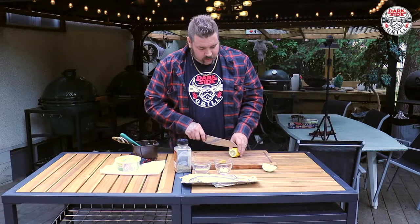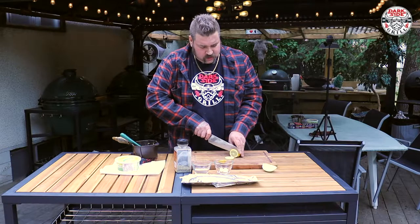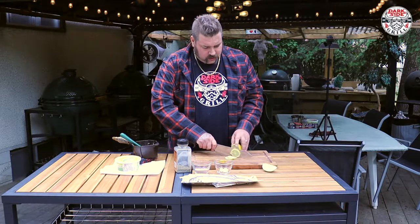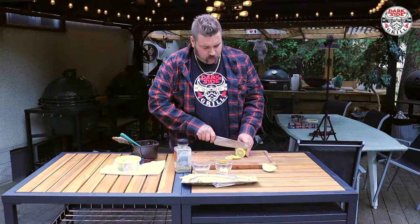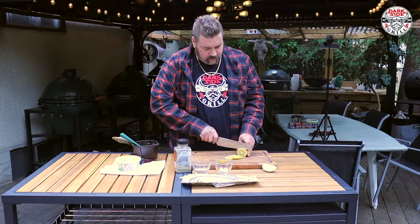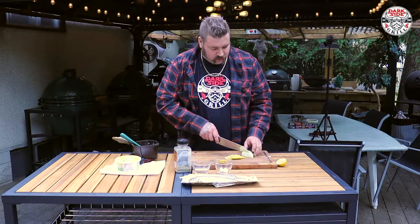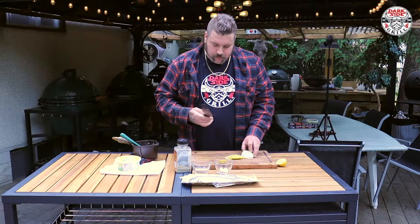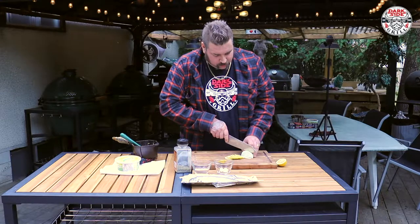First, the lemon — cut that nub off and then nice thin slices, because this is a tiny tiny rainbow trout so we want some nice thin slices. We're gonna pretend that she's a gigantic salmon — obviously she's not though. Onion, same deal — paper thin, beautiful. Strong knife making short work of this.